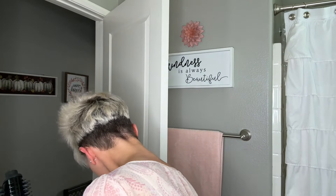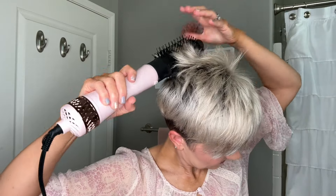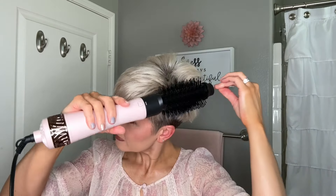Now let's go in with the large hair tool. This has a low and high heat setting, so I'm going to go low and just try this out. I had to let my dog out - she does not like the sound of this. Let's finish up with the blow dryer and then I'll give you some thoughts.